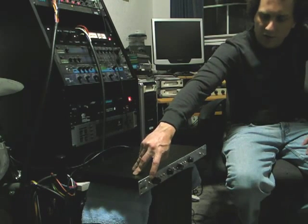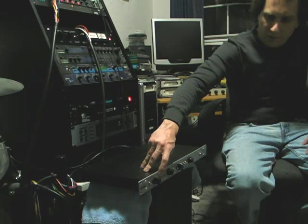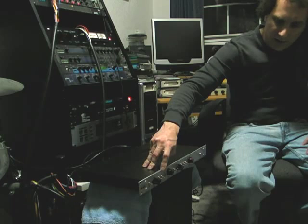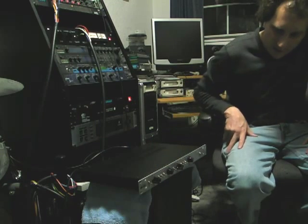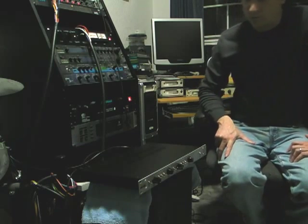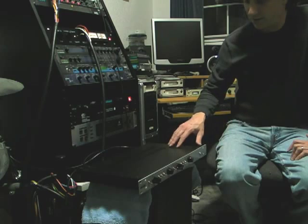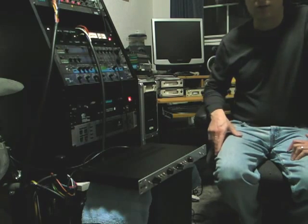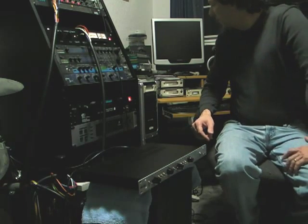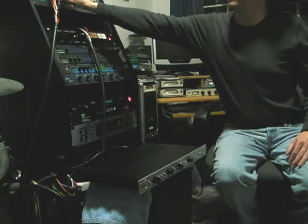Each channel has a mic/line switch, which I will show you in operation. Plus, there is 48-volt phantom, a pad, and a polarity invert switch — which functions, but you won't really be able to hear any difference with it because there's nothing to compare to, so I'll probably skip that operation since it won't be that dramatic.